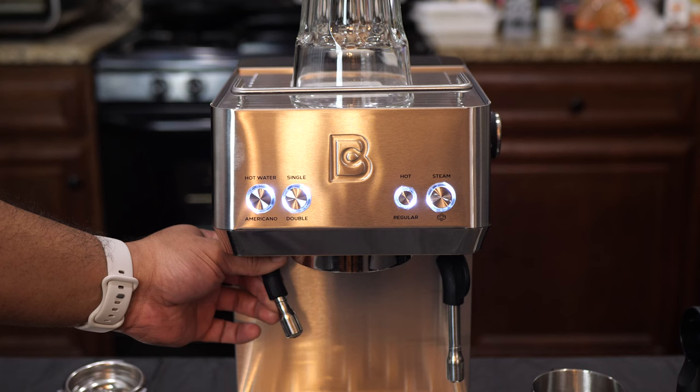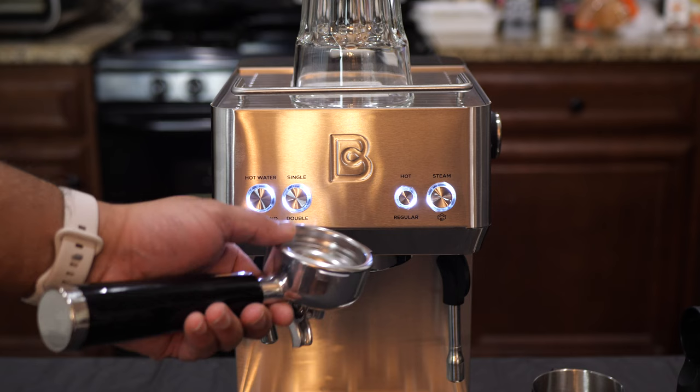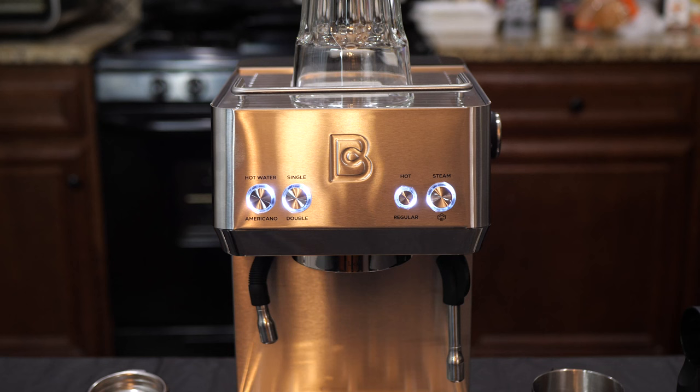Press it twice and it's going to brew an Americano. For that, you have to make sure that you have your double shot of espresso filter installed. It is going to dispense about 120 milliliters of water into your cup and then brew the double shot of espresso. The button that says single and double is specifically for espressos — press it once for a single, press it twice for a double. Also, if you hold it for five seconds, you can customize the amount of espresso that you get.